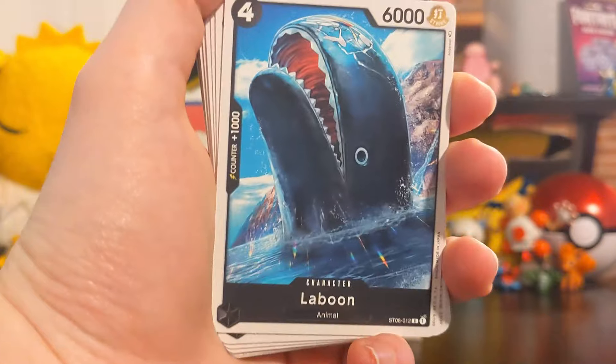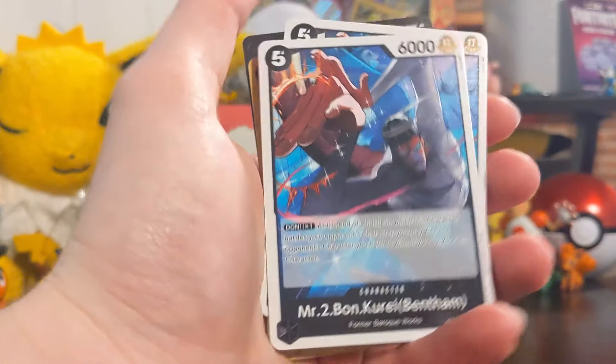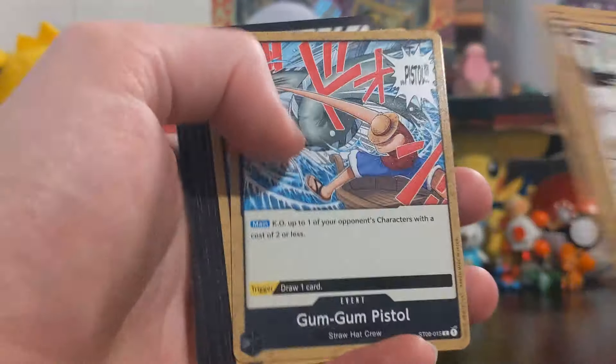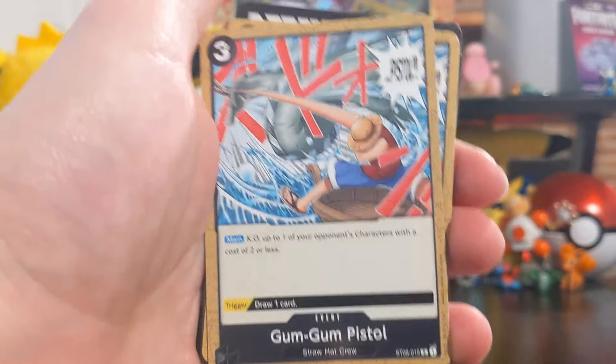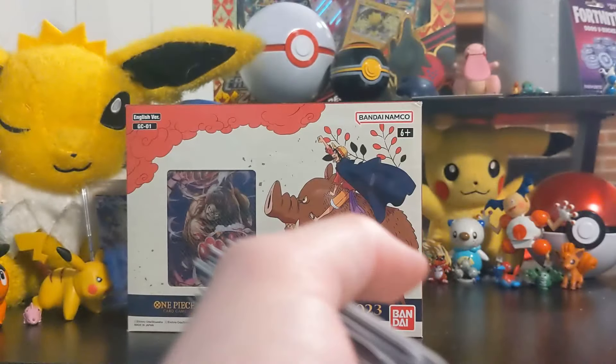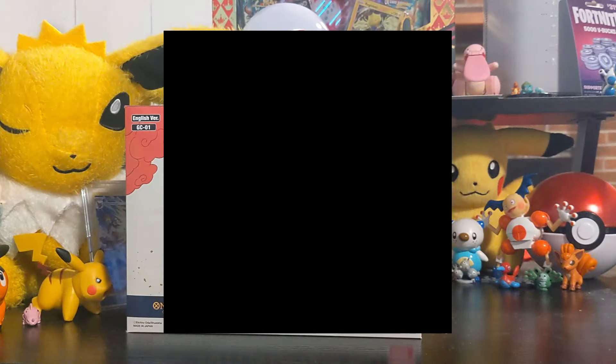Regular Luffy. Laboon! I love Laboon, shout out Laboon for real. Bon Clay - Mr. Two, oh my gosh, another goated character. These are really cool, they're like manga panel cards - Gum Gum Bell, Gum Gum Pistol, very nice. And then some Don Don cards, which are like energy cards for your deck - for you Pokémon players, very nice. That's a really good little setup to get you started in the game, you got everything you need.